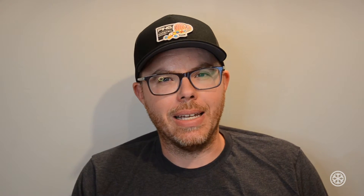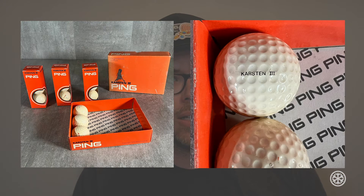Over a 20-year period, Ping manufactured millions of golf balls, but not all of them were two colors. In fact, the earliest golf balls in 1977, called the Karsten 1, were all white — although pictures on the internet are few and far between. The Karsten 1 was a Balata-covered ball, which was pretty normal for the time, and it had a liquid core. Ping also made the Karsten 2 and the Karsten 3 at that time.